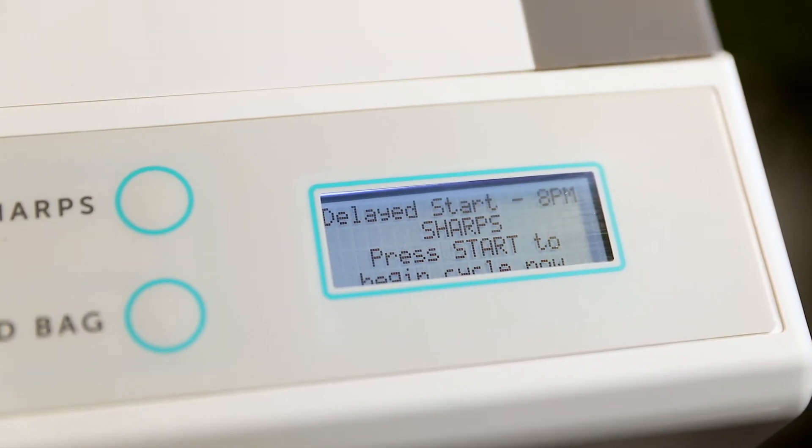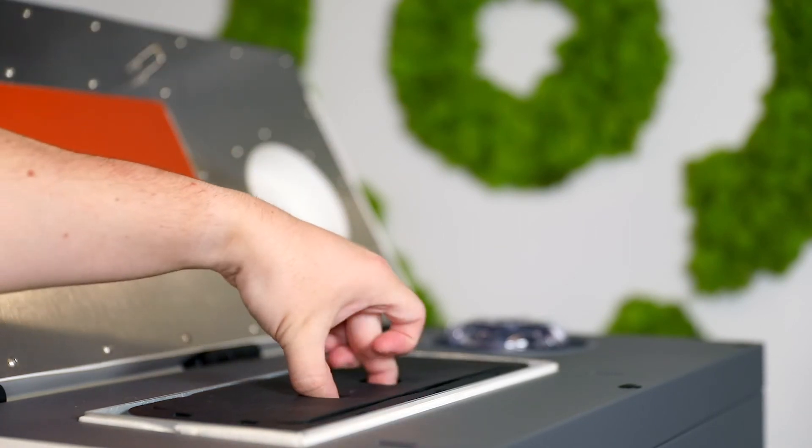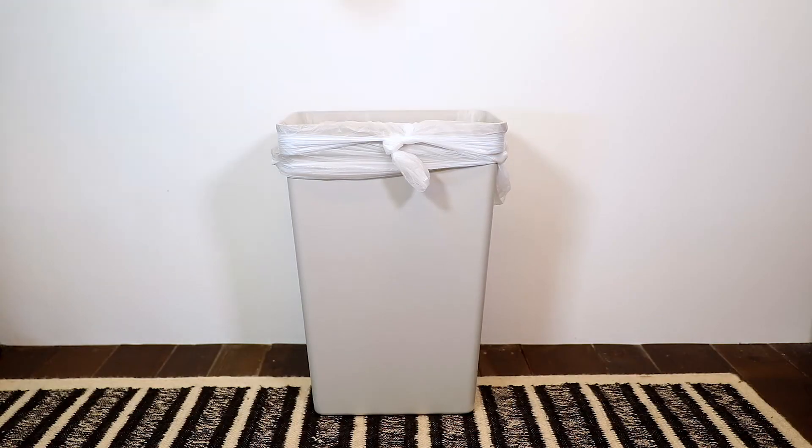It will take approximately three hours for a cycle to be completed. For added convenience, we've developed a delayed start feature which enables the device to recognize untreated medical waste in the chamber and to automatically run a cycle overnight. When the cycle is complete, the device will beep and the lid will unlock. When you remove the container, you will notice that the biohazardous sticker is now blacked out, indicating that this waste is treated and can now be thrown out into the regular trash.